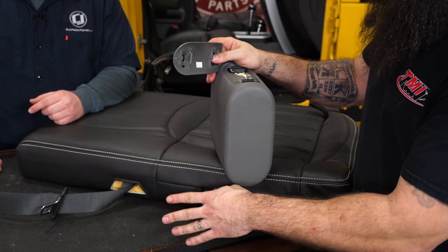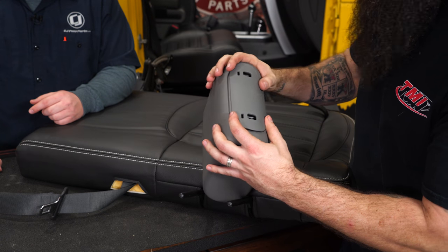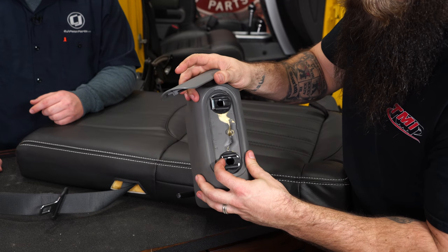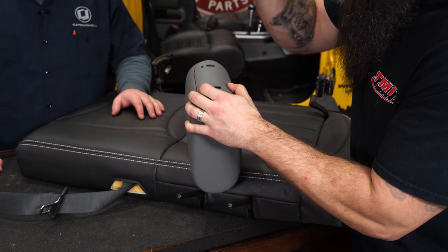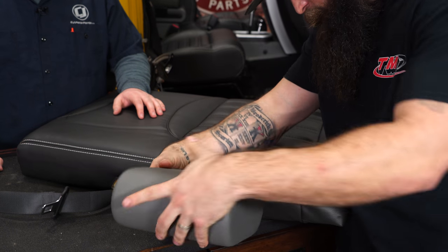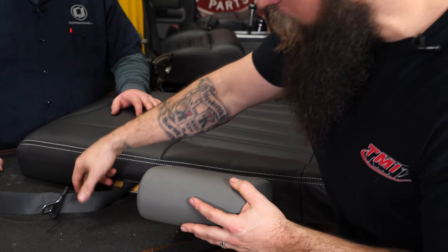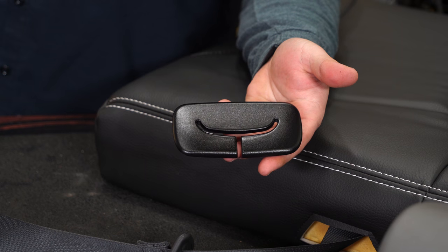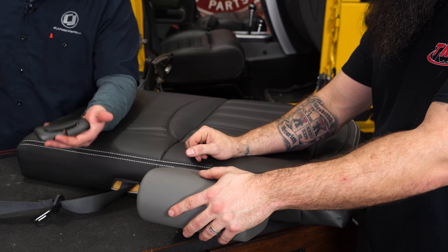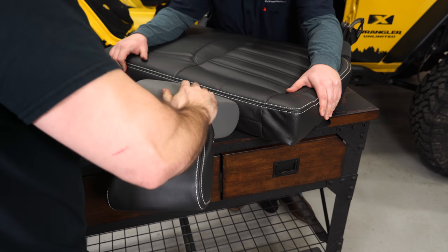We're going to insert the headrest back on the seat frame before putting the upholstery on — it's just easier to do when it's stationary. Put the little plastic cover back on. One thing to note: Jeep supplied little access ports to push the release buttons, which would have been a quicker way than prying with a flat head. With that locked in place, we're going to put the upholstery cover over the top of the headrest. We also need to install the seat belt bezel back on top of the seat — we painted it up as well. We do sell the black lacquer paint for this, and it looks great with all the other trim pieces being black.